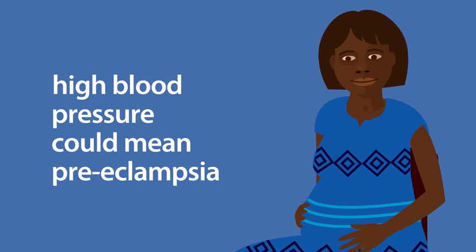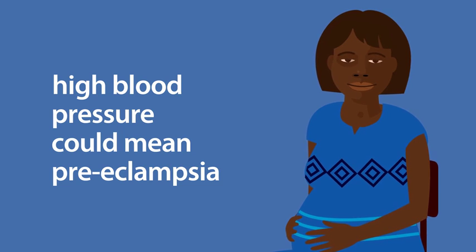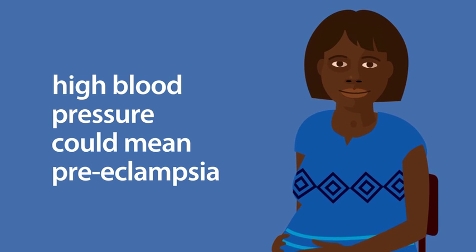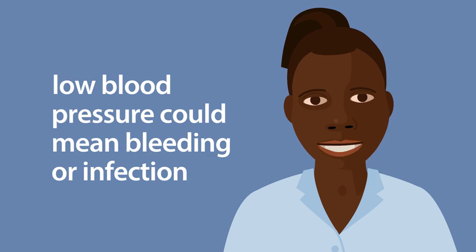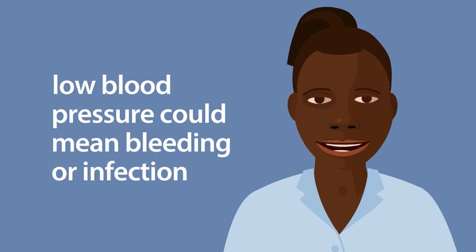High blood pressure can be a warning sign of preeclampsia, a condition that can occur in pregnancy. If left untreated, it's dangerous for the baby and could cause the woman to suffer a fit, stroke or even die. Low blood pressure can be a warning sign of bleeding or infection. If untreated, this could also cause the woman and baby to die.